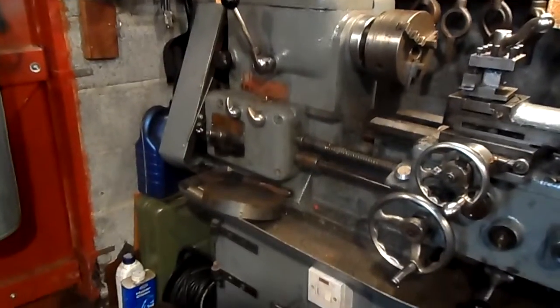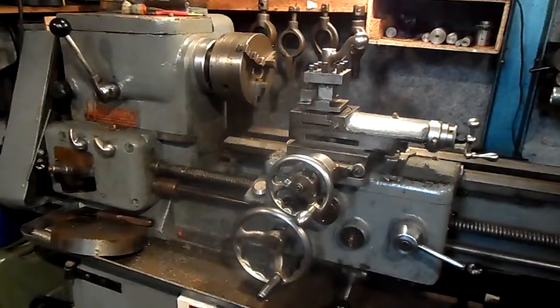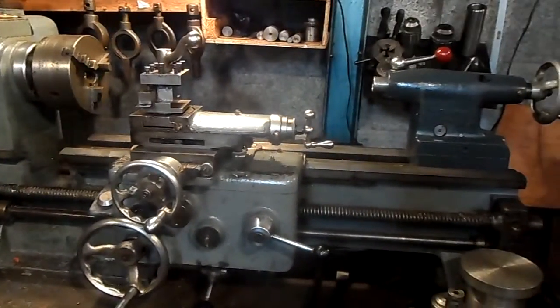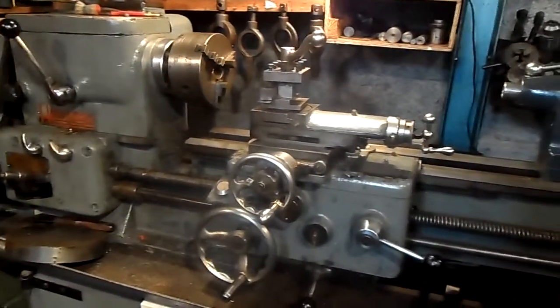It's an 11-inch swing, 5.5-inch centre height over the bed, and 24 inches between centres.